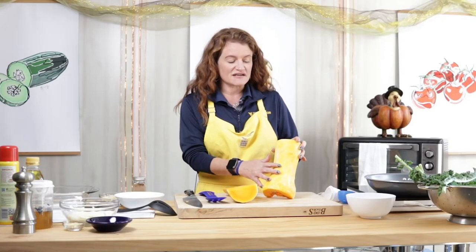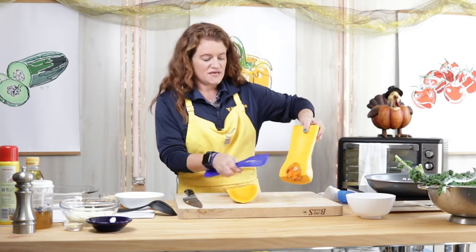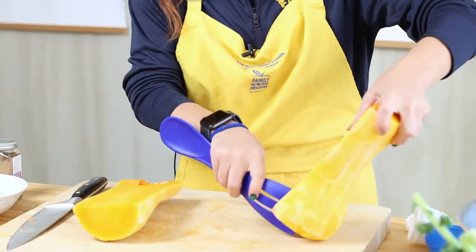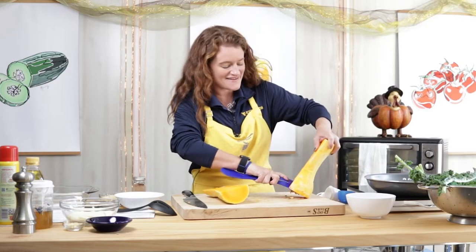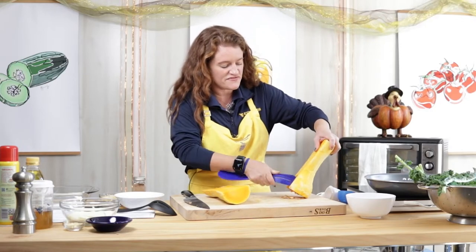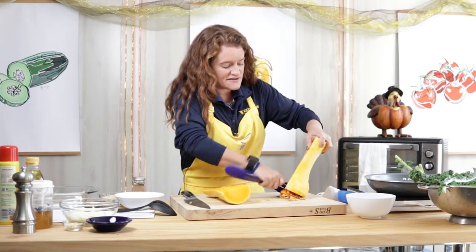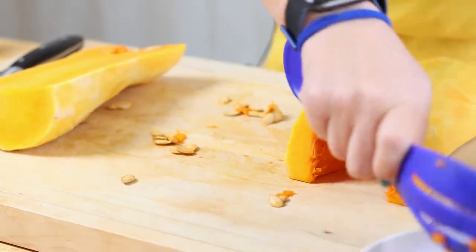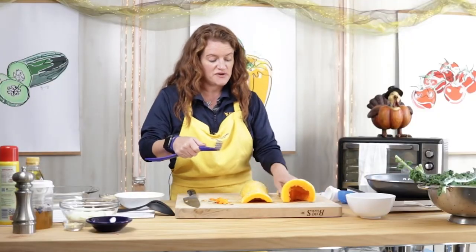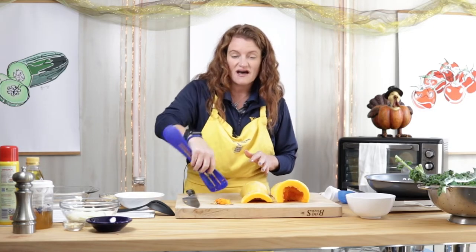Now that I've removed all of the tough peel from the outside of the butternut squash, you can see that there are some seeds and other parts — just like carving a pumpkin — that you want to remove. So you want to get in there and get all those out. Then once you've done that, flip it over and you've got two flat surfaces to cut.